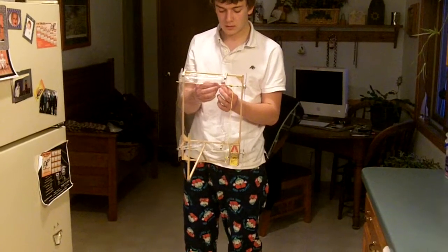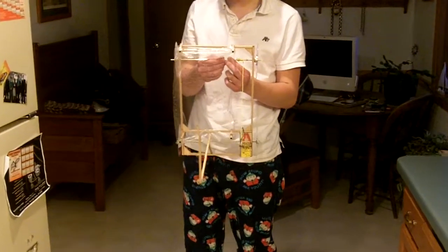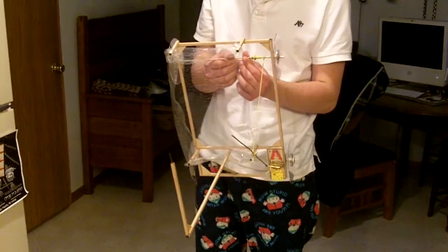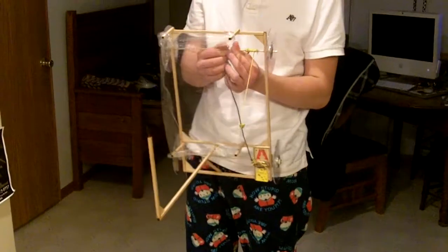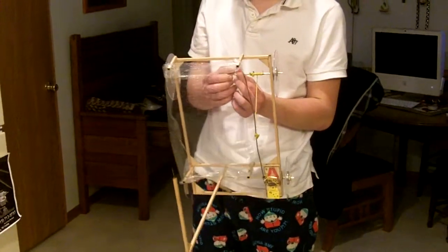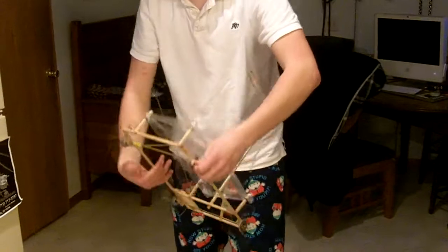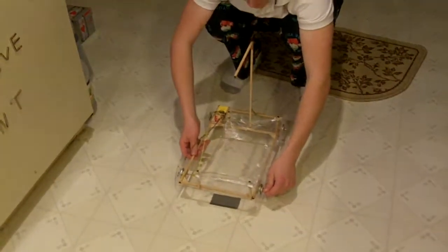What we have here is Kalin's mousetrap car. The design concept of this car is that it needs to move forward 10 feet to a wall, which will have a balloon taped to the wall with the bottom of the balloon 12 inches above the floor. Inside the balloon is going to be some beans. This car is to drive up to the wall, pop the balloon, capture the beans, and then drive back 10 feet.